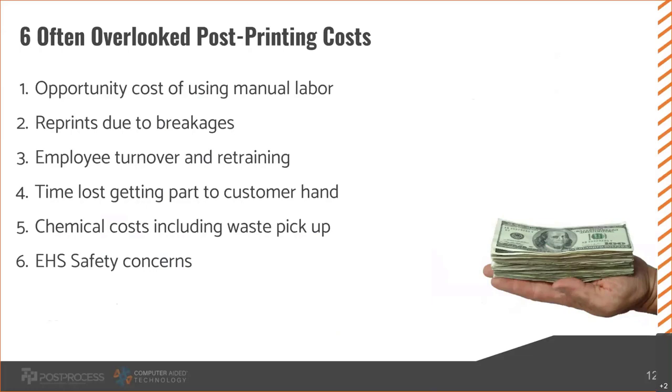Reprints due to breakages is another big cost. If you're expecting a five percent breakage rate and have to reprint, what's the cost of extra material? What's the cost of additional printer use wearing away consumable parts like tips? Maybe you print more parts at once to plan for breakages — now your tips wear away faster, you're using more material, and the machine is in use more, meaning it'll break down quicker. It's not just material cost associated with a reprint.